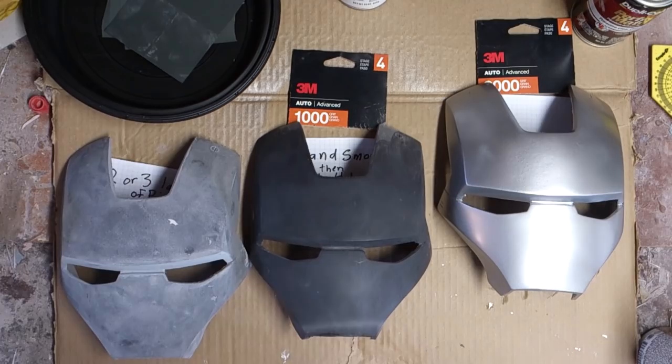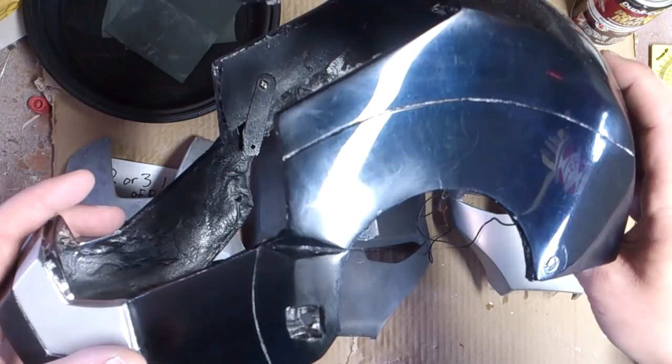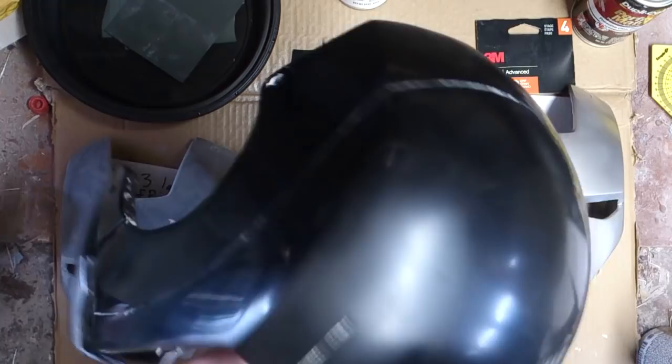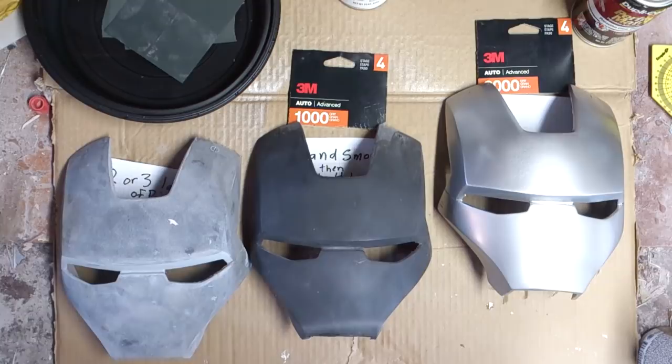I've gotten a lot of questions about how I do my paint. If you take a look at this, it's not completely finished yet — I haven't finished doing the wax on it — but that's pretty shiny. You can see the reflection of the cup over here with popsicle sticks in it. It needs a couple more coats of wax on the back, same thing with this side here — pretty shiny.